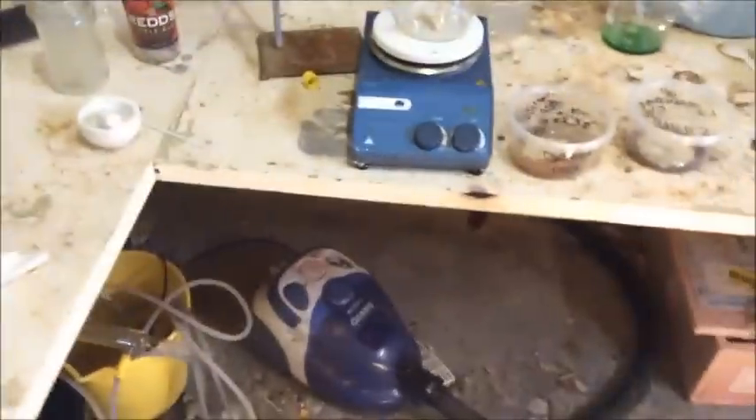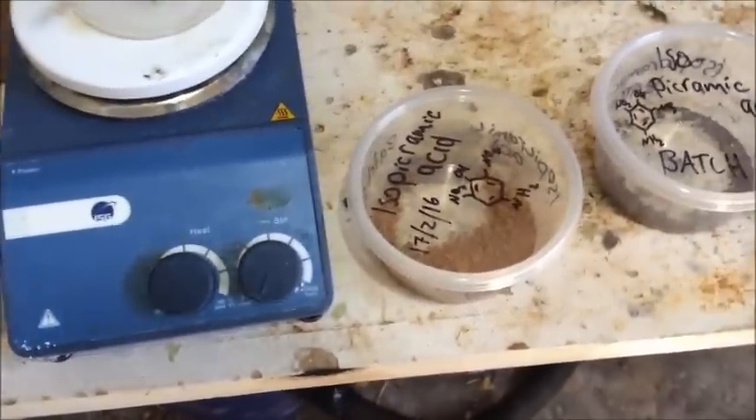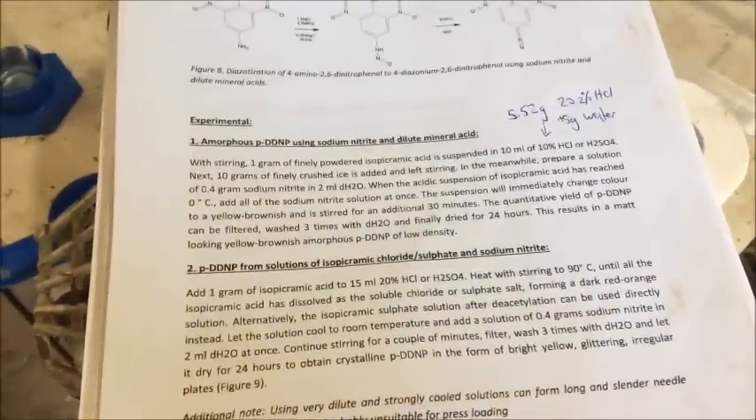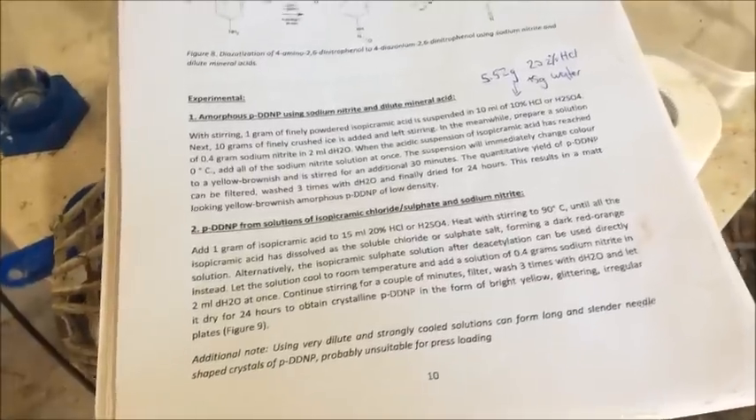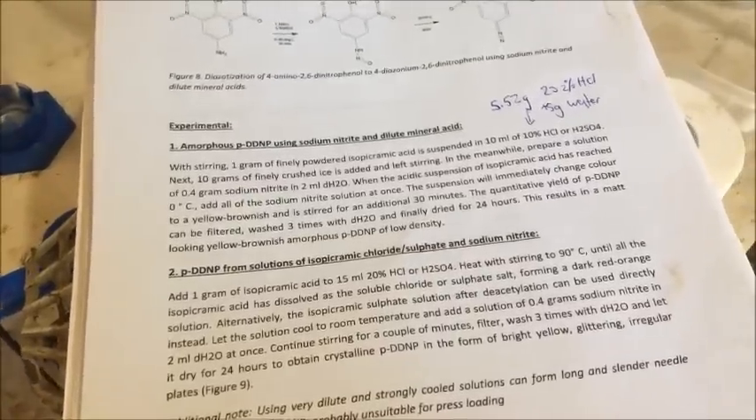So we're doing a diazonation today. This is the page of the book we're following. We could run it exactly the same as we did the ortho DDNP synth, where we run it at about 25 degrees and slowly drip in sodium nitrite to an acidic solution of the picoramate. But instead we're going to follow exactly what this says, because that's what we're doing in this playlist. In this method, we're adding all the nitrite in one go — just going ham at it. So we're going to have to do some pretty heavy cooling to make it work, because otherwise it'll overheat. But apart from that, it's pretty much the same.